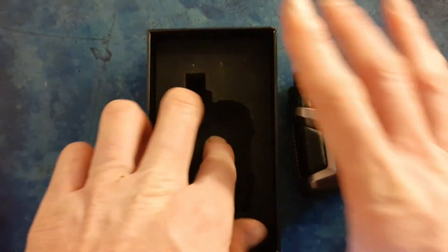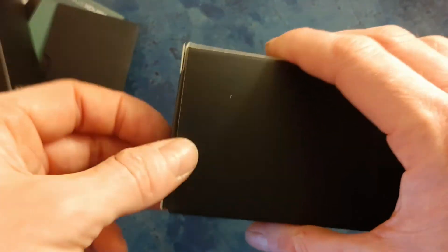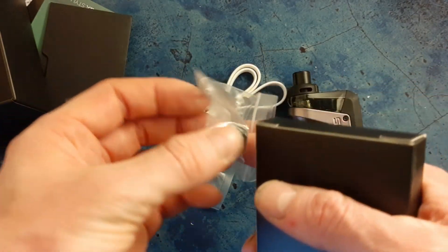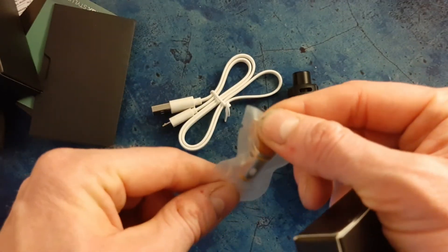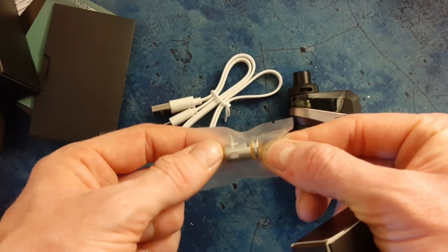Also in the box you've got your warranty card, which comes in a little envelope, battery safety information, and a little advertising flyer underneath. You can also get your power cable, coil removal tool, a narrower mouth-to-lung drip tip, and your coils. Both coils come sealed, but I've already been vaping one in there - this is the 0.6 ohm coil. And like I say, this will fit the Aegis Boost or Boost Plus system.